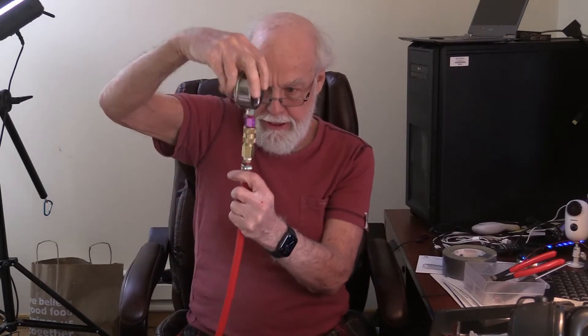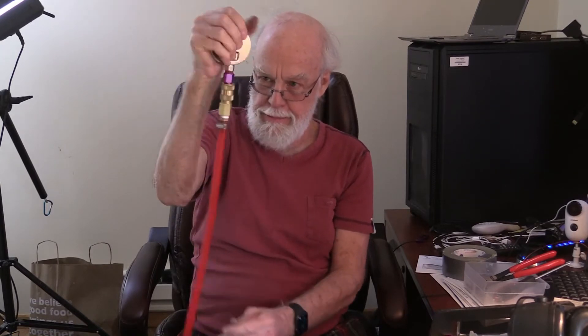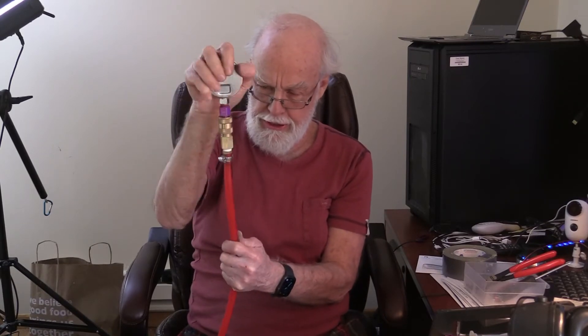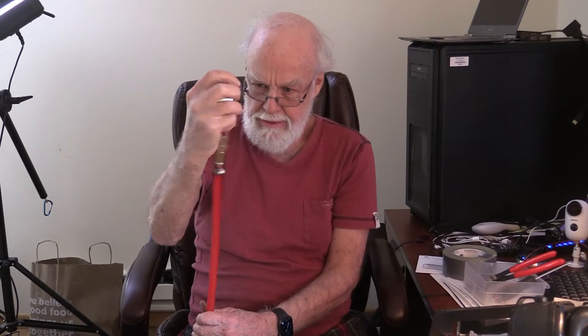Another thing that's interesting about it is, you notice when you turn the plug, the coupler turns and the hose turns with it. The plug refuses to turn inside the coupler. And that's the problem — whenever you're moving a tool and you're moving your wrist, obviously the hose is fighting you. That's ridiculous.